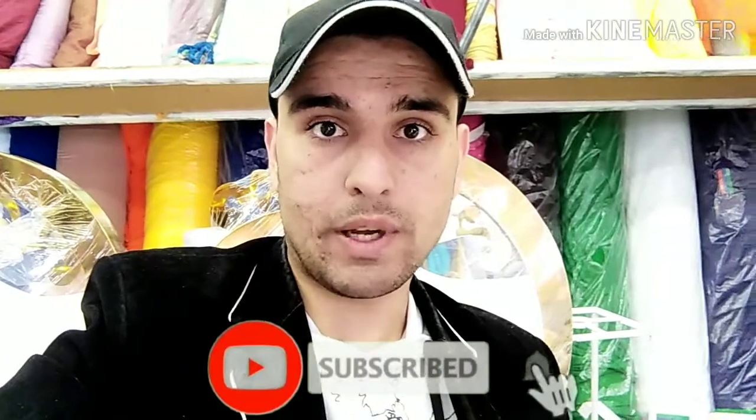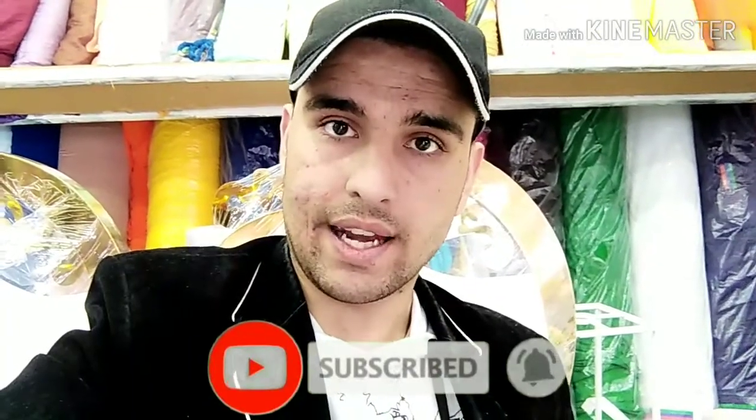Okay guys, thank you so much for watching, and I will see you in the next video soon. Bye-bye guys.